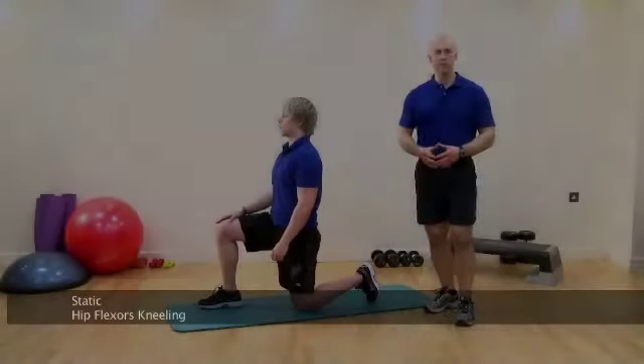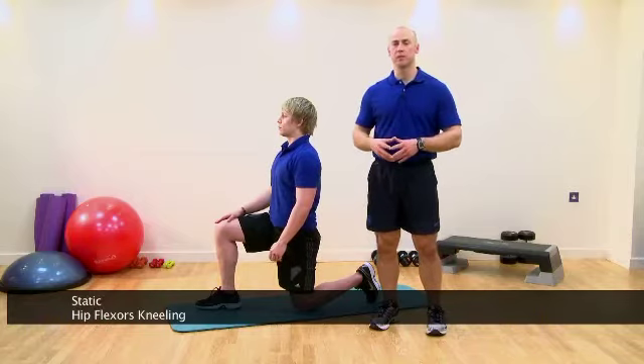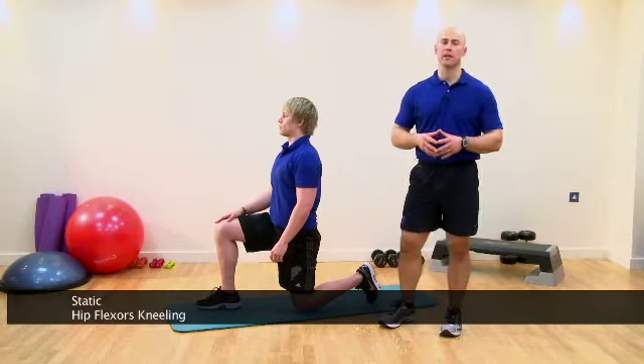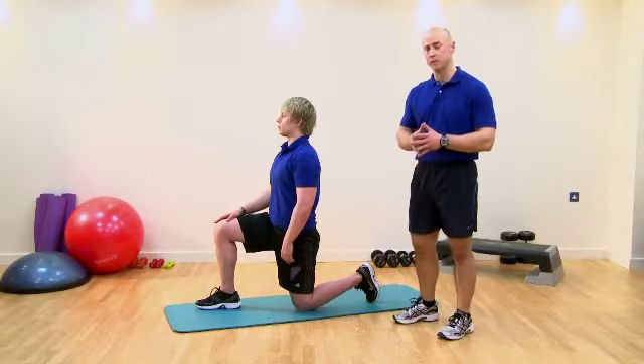This stretch is for the hip flexors, particularly for psoas. Now, psoas is very deep, attached into the lumbar spine, so we need to be very particular in how we get in deep into those fibres. First of all, we're going to get into a hip flexed position.